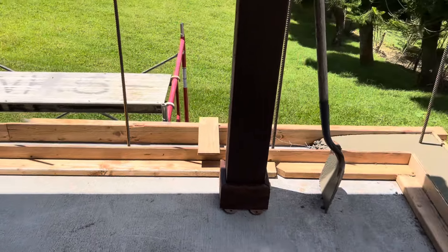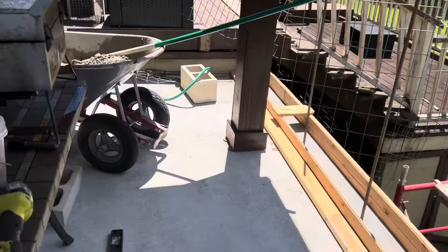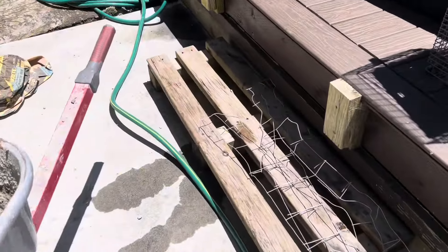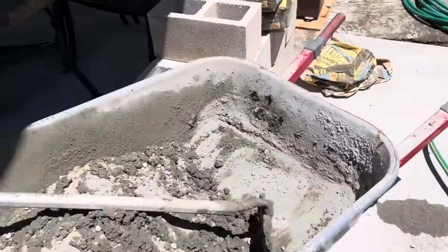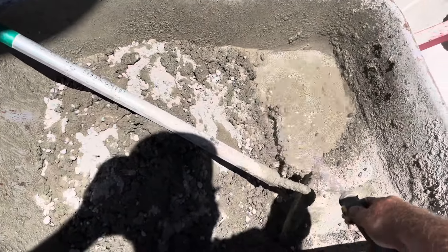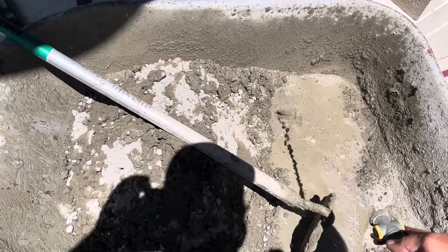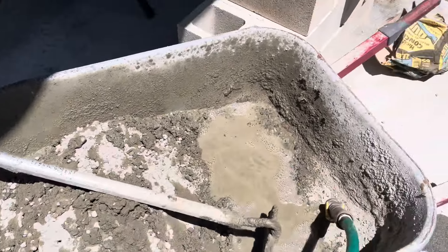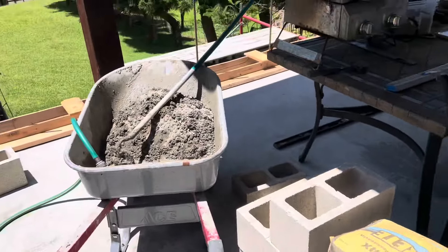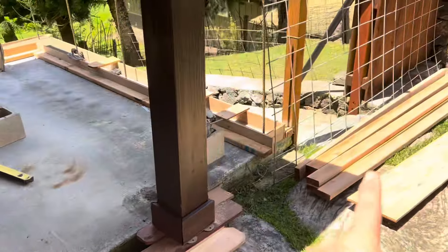We got that — just mixing up this last bit of Quikrete now. We've got the Quikrete and some block; it's setting up really easy to work. Got our cut-offs here from the wood.